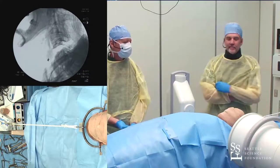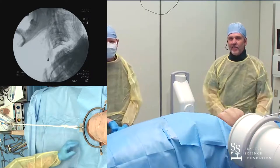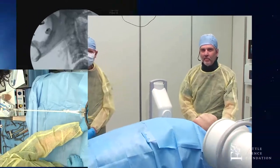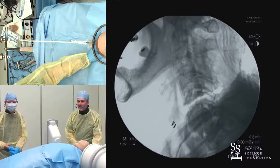Five pounds and check — especially the OC junction, where over-distraction could be disastrous. Go ahead and take another shot, because we'll need to push the head back to make sure the facets are locked up again.